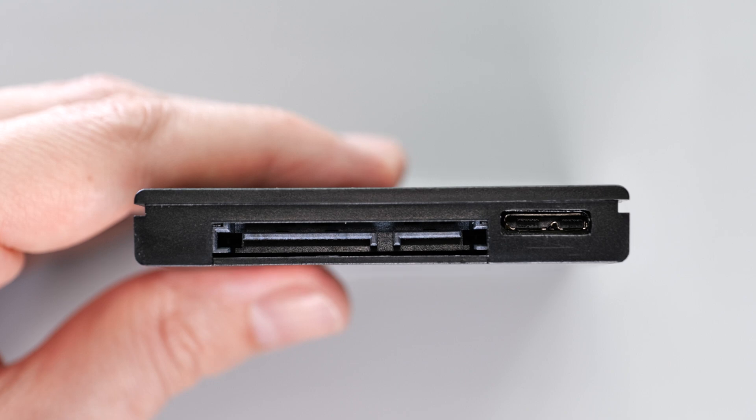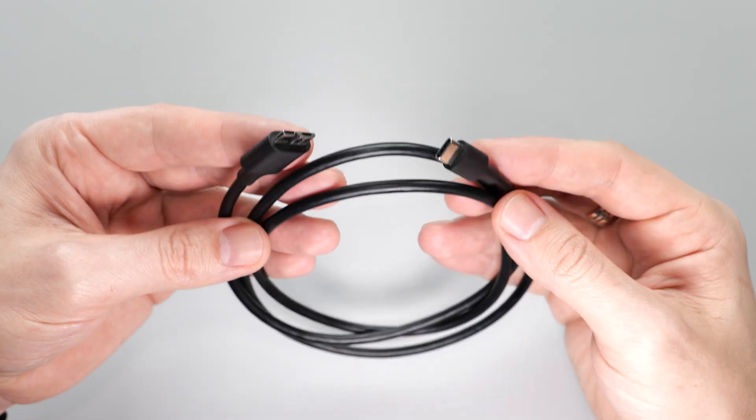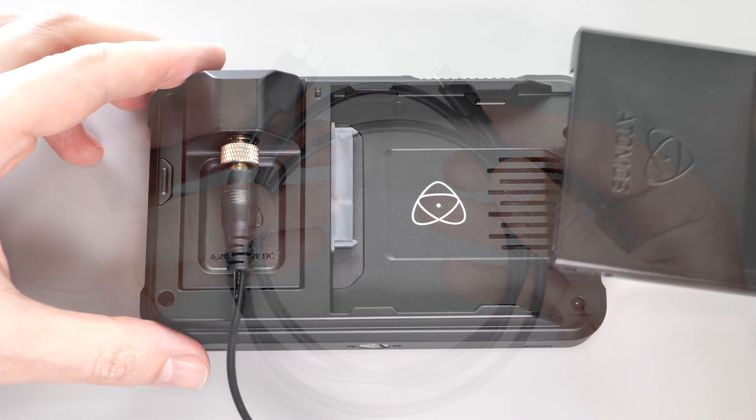I really wish this caddy had built-in USB support, but you can always buy a cable like this — the link will be down below. Let's see if it works.